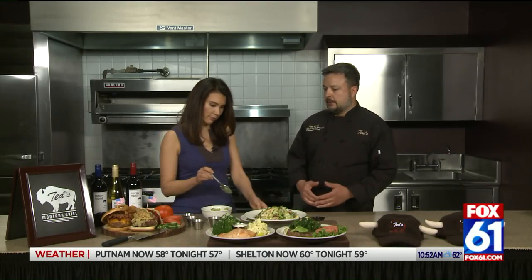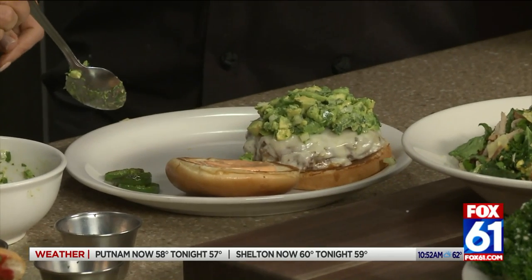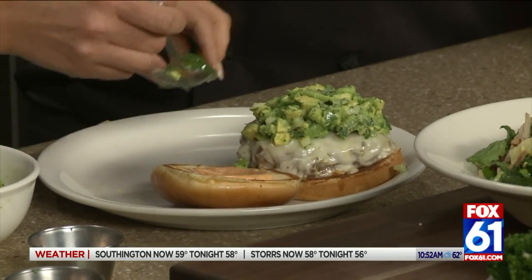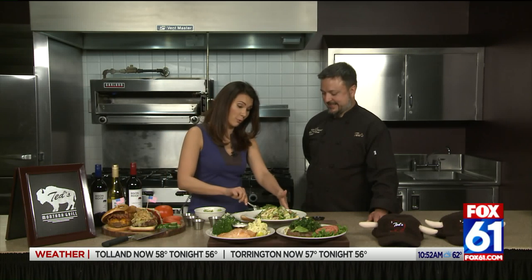We're asking our guests to come up with their best burger, and I'll personally look at each burger and pick a winner. The winner gets a full grill — an actual home grill. They don't just get the burger named after them; they get an actual grill to do it at home.